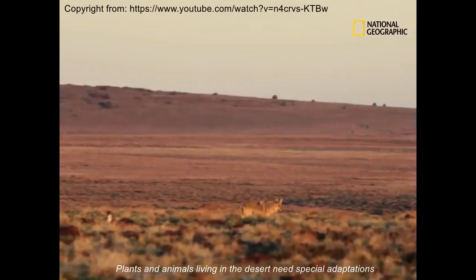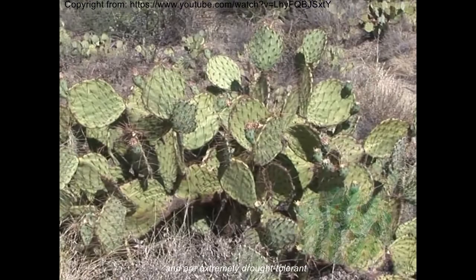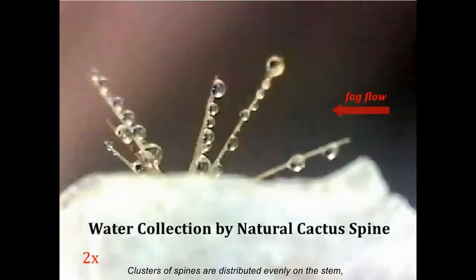Plants and animals living in the desert need special adaptations to survive in the harsh environment. Many cactus species live in arid environments and are extremely drought tolerant due to their special moisture collection abilities. Of the multi-scale directional cactus spines, clusters of conical spines and belt-structured trichomes on the succulent stems can collect water continuously and efficiently.